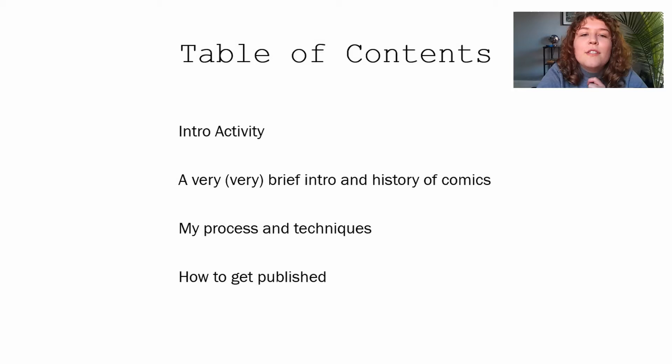First we have our table of contents and I'm going to go over what we're doing today. First we're going to do an intro activity where we actually make a comic together, and I'm going to walk you through the steps of making your own mini comic. We'll fill it out as we go through the presentation, then I'll do a brief intro and history of comics, show you my processes and techniques, and some tips on how to get published.